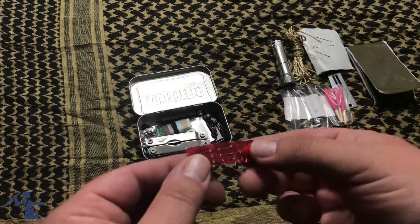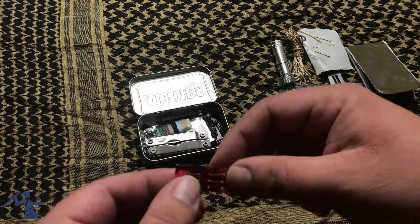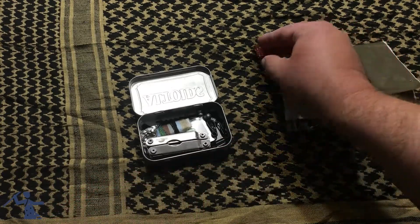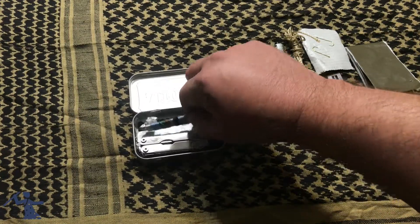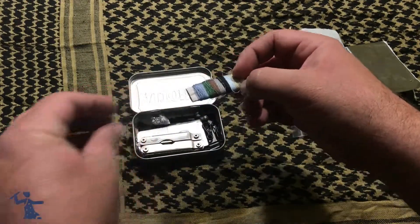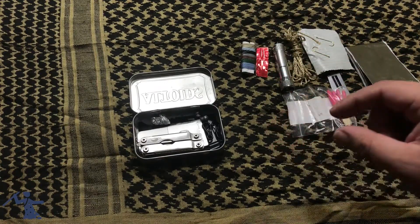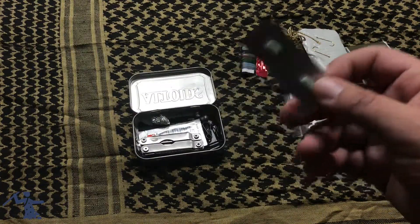Next we have some sewing needles, in case you break your clothes or need to sew something up — you could even use them to sew a wound if needed. And of course, if you've got the needle, you're going to need the thread, so here's some thread.